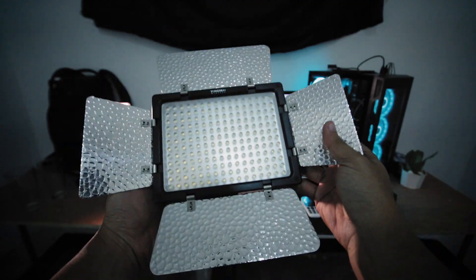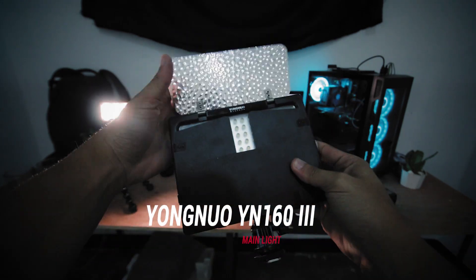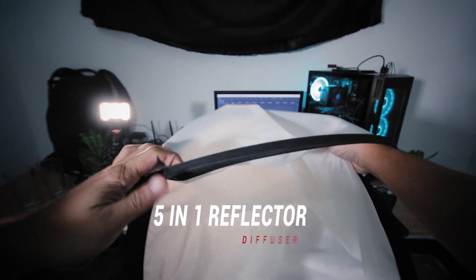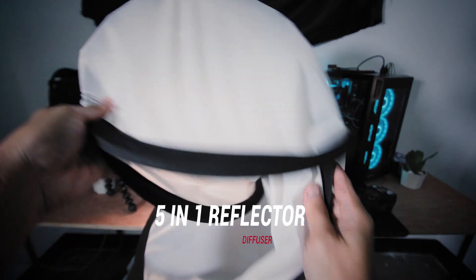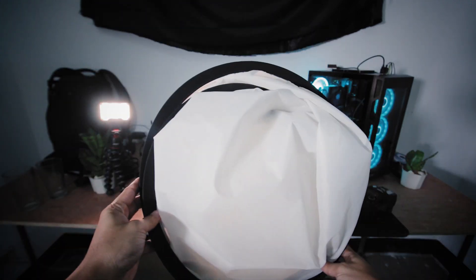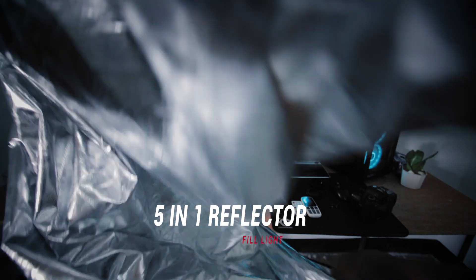What I have here is my main light, the Yongnuo YN160 LED light, and I have a stand. My diffuser is the 5-in-1 reflector — I use the inside of the diffuser to diffuse the light of the Yongnuo YN160. And I have here another reflector to bounce some light, so it's gonna be my fill light.